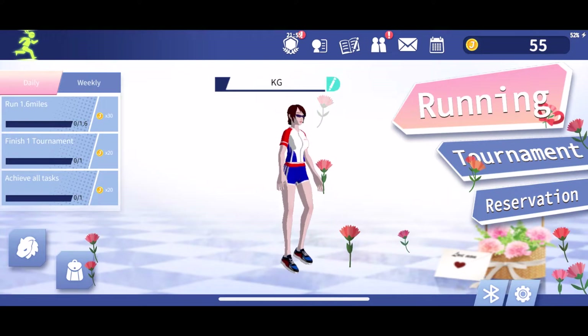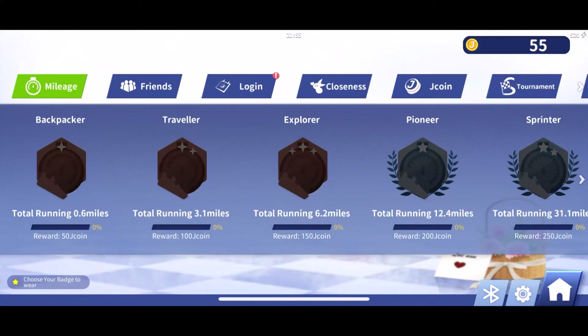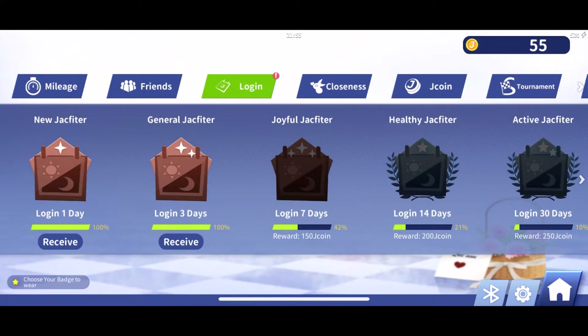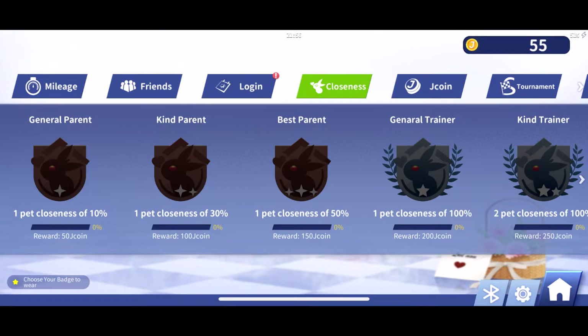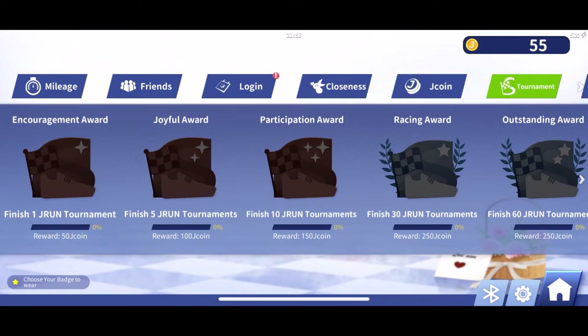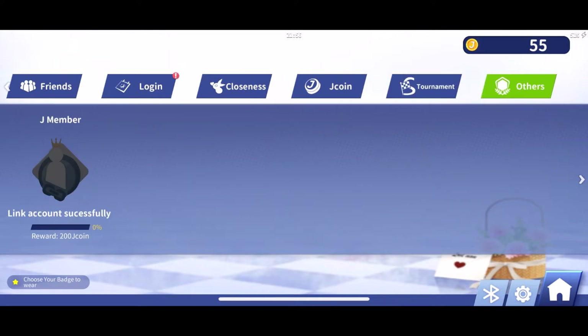I am just starting out on this app, but I wanted to show you some of their different features. It can track your mileage. These are all your different friends. It shows your different login information and all of your J-Coins and the tournaments you've been in and so on. Now that you've seen what the app looks like, I'm going to go ahead and get started with the bike workout.